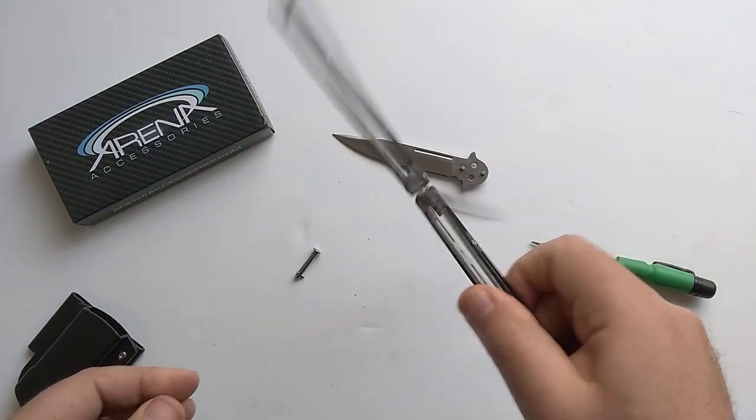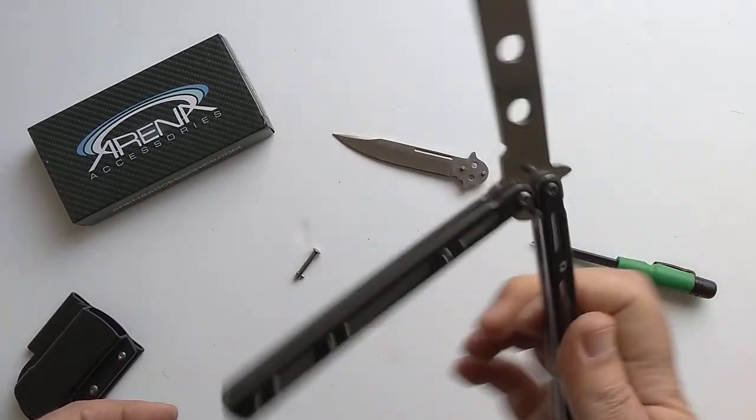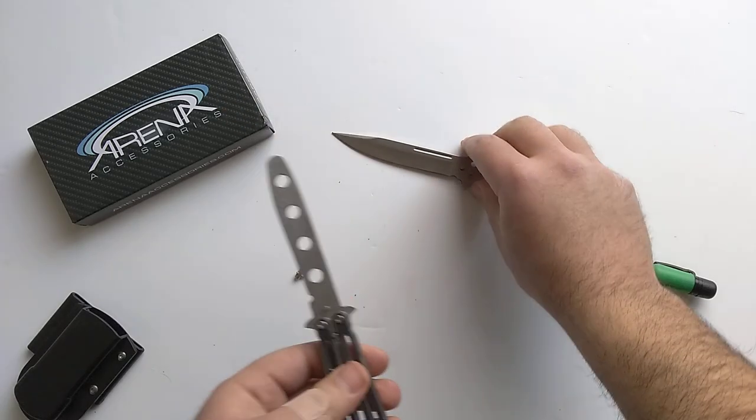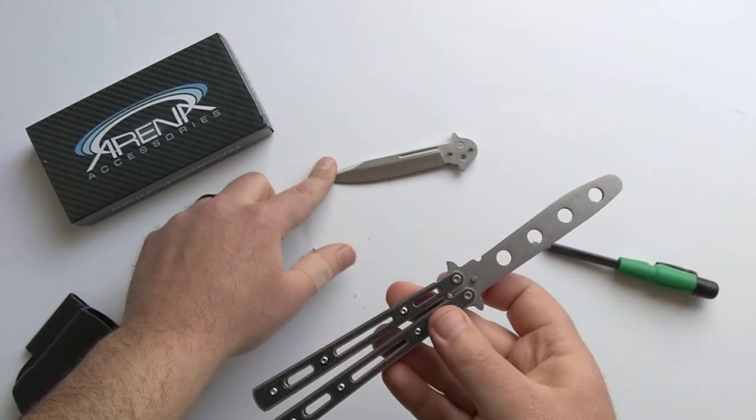The other thing I can show you is — I'm not really an expert balisong flipper — but when you're adjusting your pivots, if you decide you're going to take the trainer blade off, if you bought the option with both blades, and you want to swap the blade with the live blade, that's just as easy.